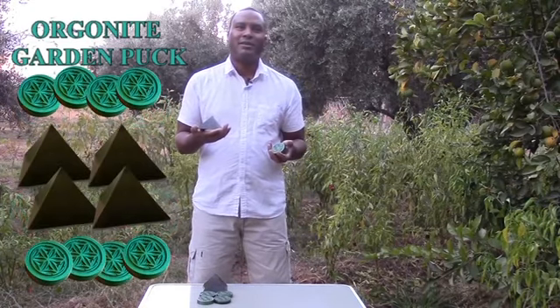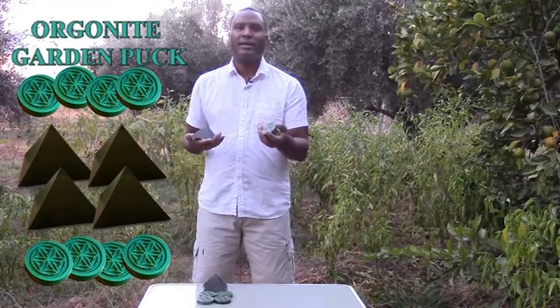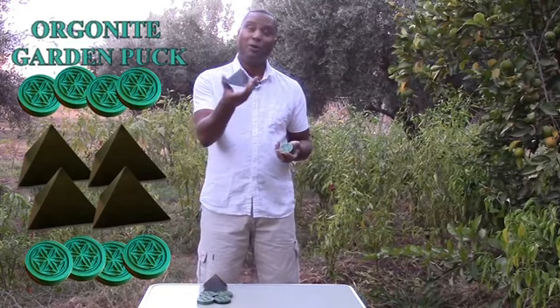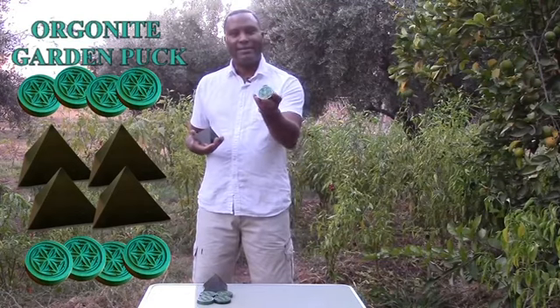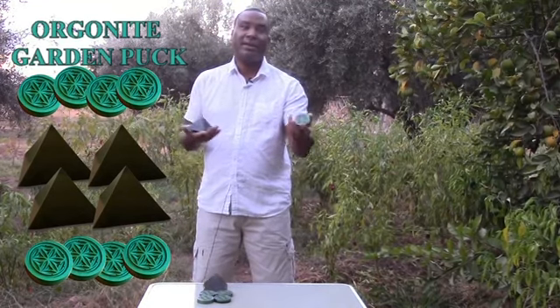Now, for larger gardens like community gardens, we have our Orgonite Community Pack. This pack has four pyramids and eight of these garden pucks. It's perfect for larger plots of land up to, let's say, an acre.